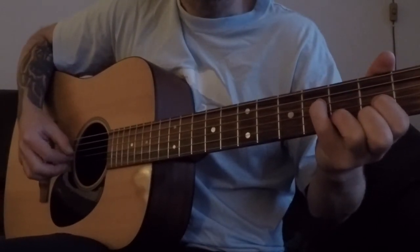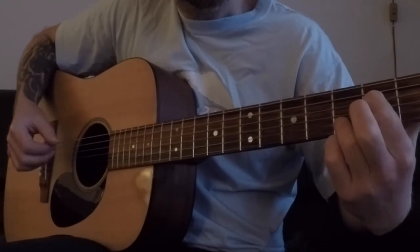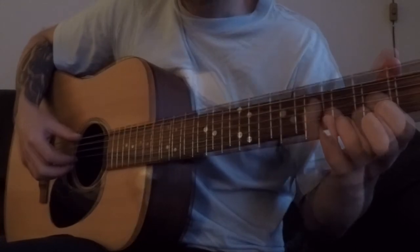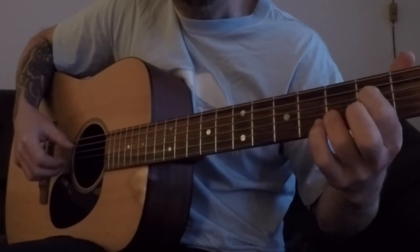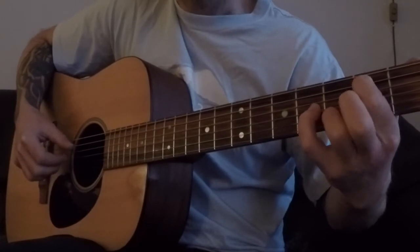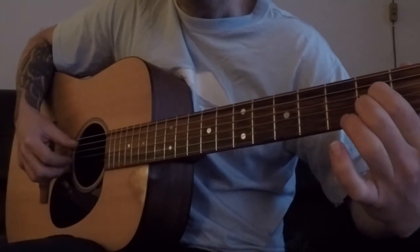And then you go to the chorus — 'and it's time, time, time.' I'm sorry about all the noise in the background, I have two dogs here in my living room. And it's time, time, time. And then I go to an A7 chord.